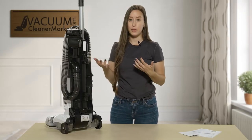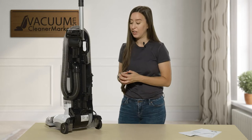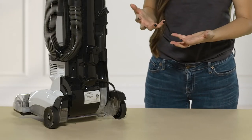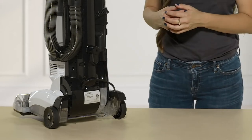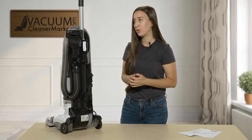This is great because if you've ever been cleaning and you lose your attachments, it's really nice to have them on board so you don't have to worry about that. While we're looking at the back of the machine, there are two levers. The one with the plus sign is your power button to turn the machine on or off, and the other button releases your vacuum from the upright locked position so you can actually be vacuuming.